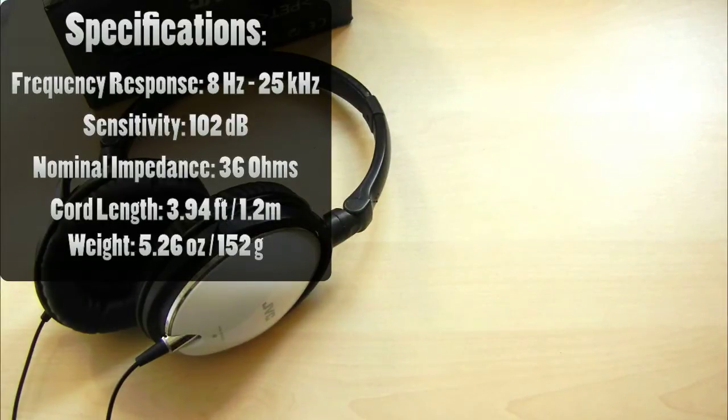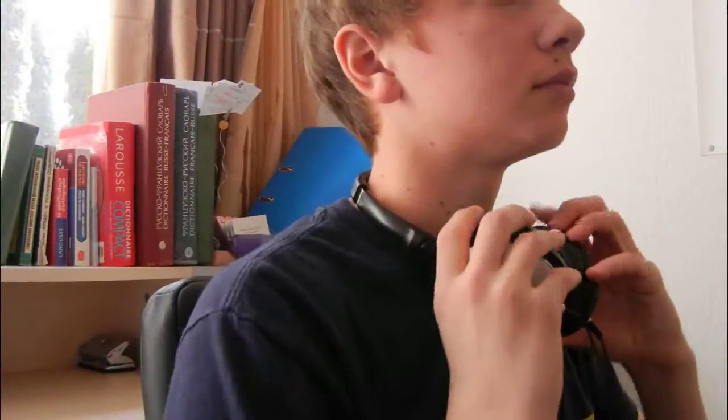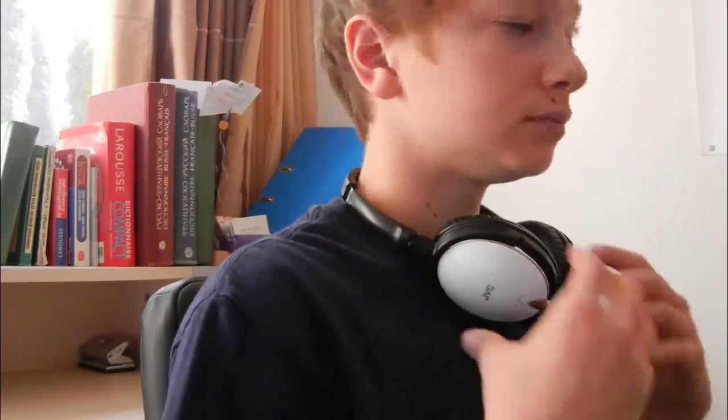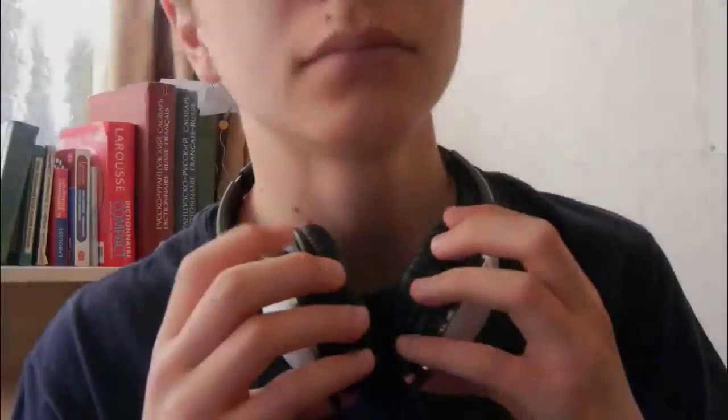Something I forgot to mention is that it's very cool to wear these around your neck — you just put them behind your neck. It doesn't feel like it's disturbing you at all. The only thing that could disturb you is the moving earpads, since they're very flexible and adjustable.